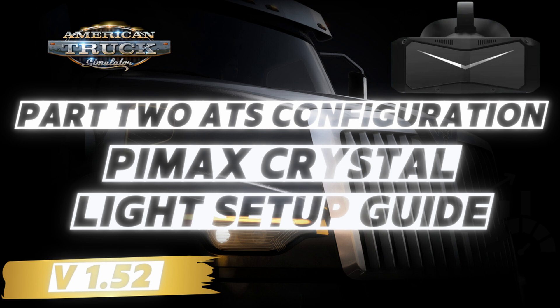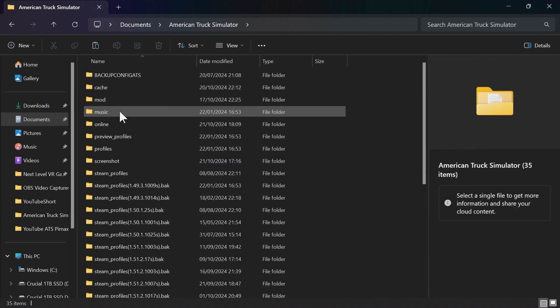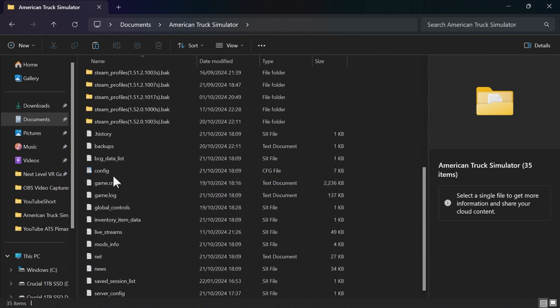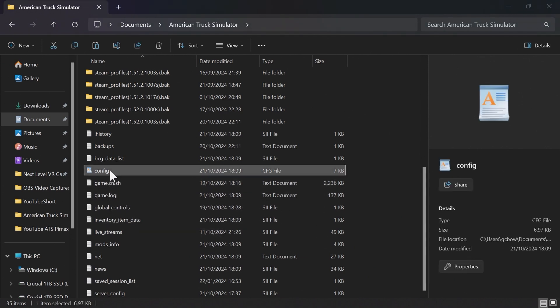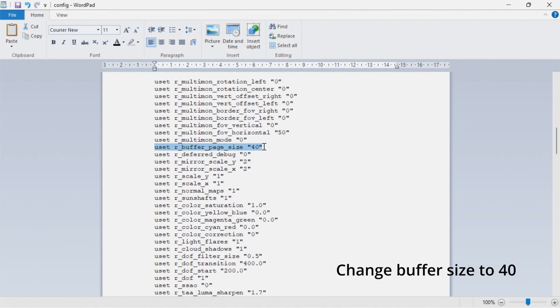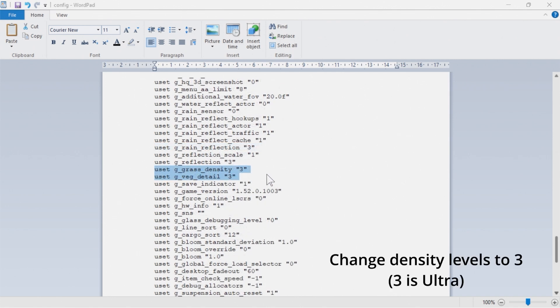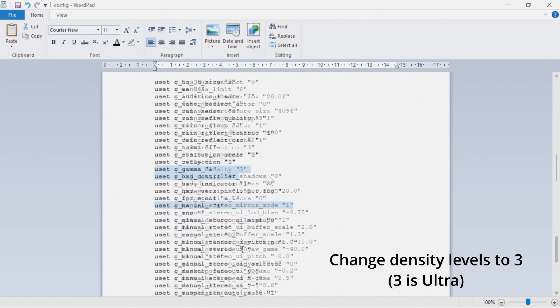The next thing we're going to look at is the configuration file within American Truck Simulator itself. To find this, go to the Documents folder and then to American Truck Simulator. Scroll down and you'll see the configuration file — open it with Notepad. Once open, we need to change a few things. First, change the Manual Stereo Buffer Scale to 1.3. Then change the Buffer Page Size to 40. Then change the Grass Density and Veg Detail both to 3, which is the Ultra setting.